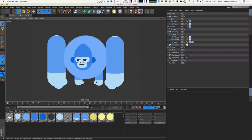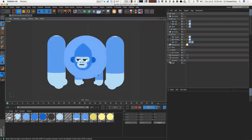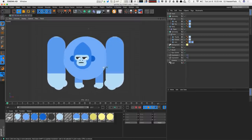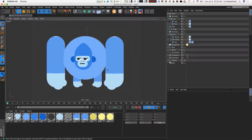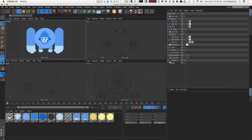Let's rig this guy and get this gorilla moving and grooving. We're going to rig him using splines and point IK. Now that might sound a little bit complicated, but it's not — it's super easy and one of the easiest ways to rig a simple character without needing to get into the more advanced concepts of rigging like weighting and joint stuff. We are going to use splines to rig this guy.